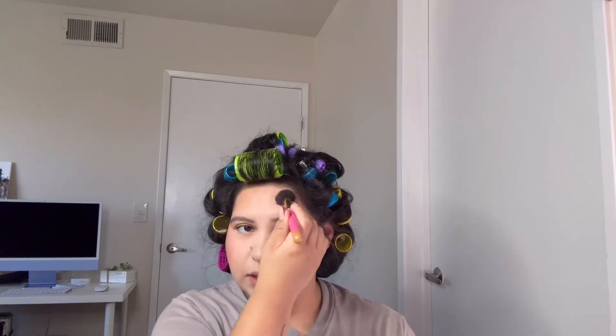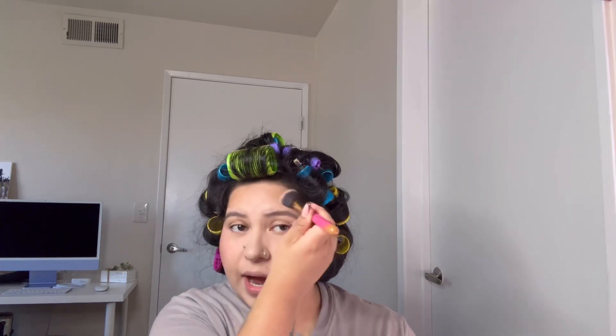Now we're gonna go ahead and grab my bronzer — just a little bit. You always want to put bronzer where you feel like you need to hide something. For example, if you have a big forehead, put it like this. Or if the sides of your forehead are bigger, bronzer helps hide that. That is the beauty of makeup.